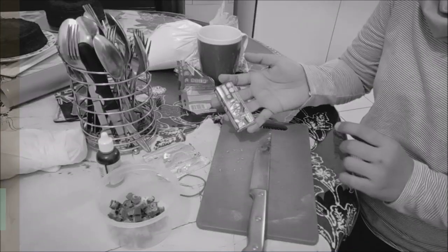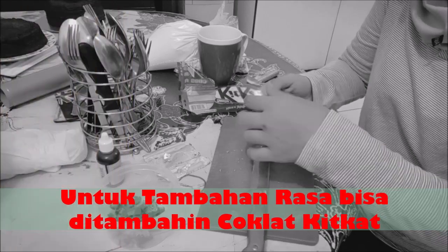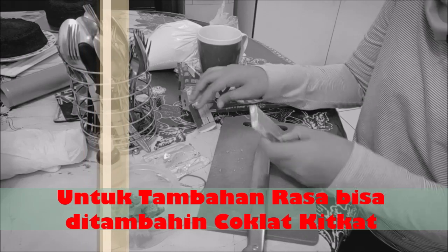Nah, ini untuk lapisannya. Biar ada rasa sensasi kriuk-kriuk, aku nanti mau tambahin pake Kit Kat.